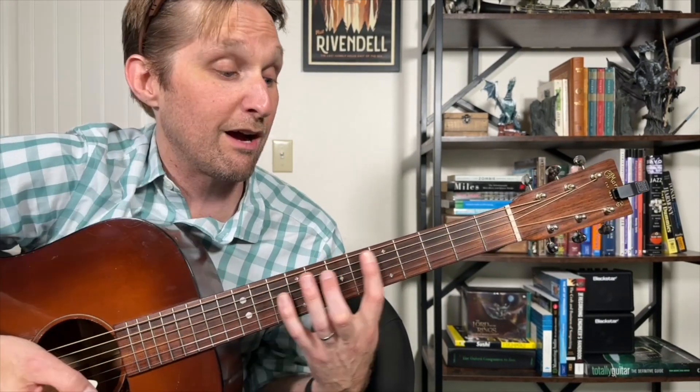That's it — we did it. We slid up to the seventh fret with the pointer finger. Then you're going to strum down again on that chord and then strum down, up on that chord. So that was down, slide, down, down, up.